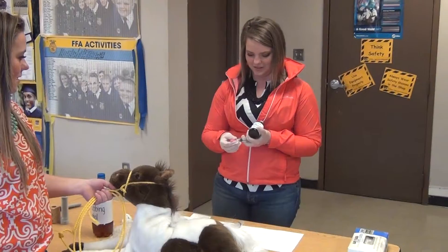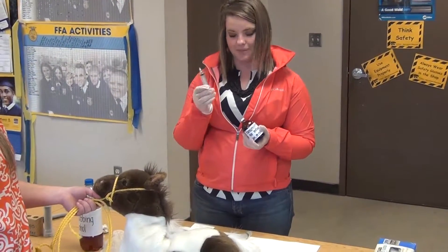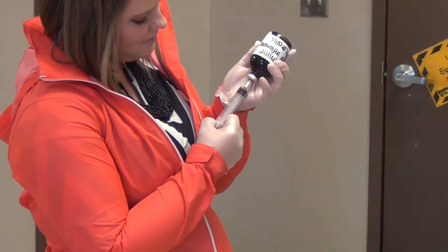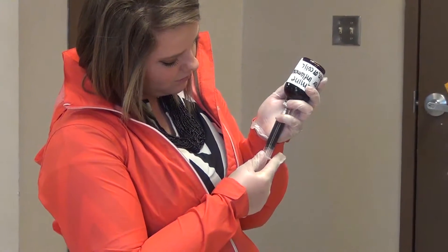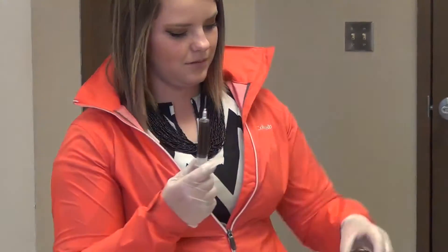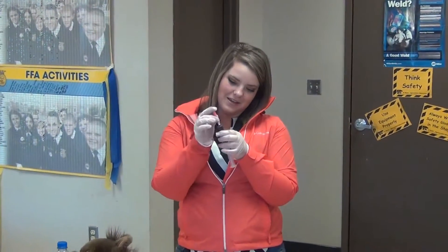We are now going to withdraw the 11 milliliters of Banamine from the bottle. To do this, we will first wipe the top and rubber stopper of our Banamine bottle to make sure it's sterile. Then we'll uncap our needle and place it into the bottle while holding it upside down. I'll now withdraw 11 milliliters from the bottle. I'll then tap to make sure all air bubbles are at the top and gently press to get all the air out. I will now recap it so our vet doesn't stab herself.